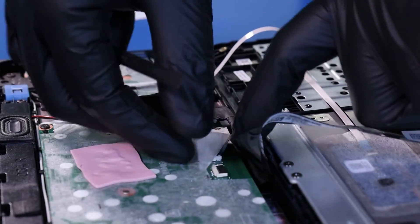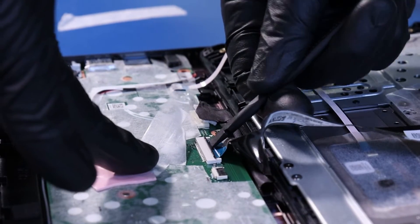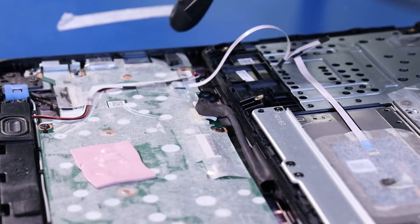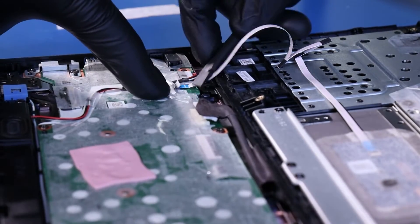Peel back the plastic covering. Flip open the locking clip and unplug the palm rest from the motherboard. Flip open the locking clip and unplug the touchpad cable from the motherboard.